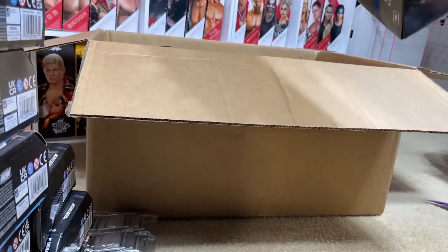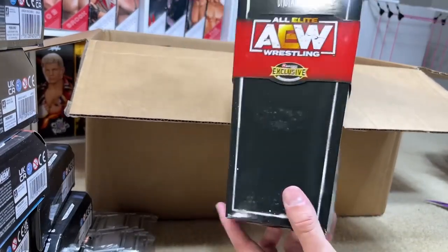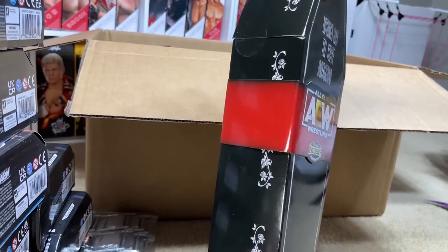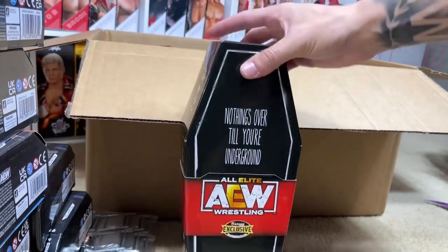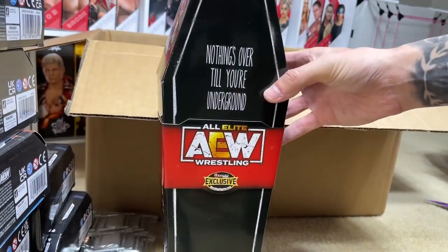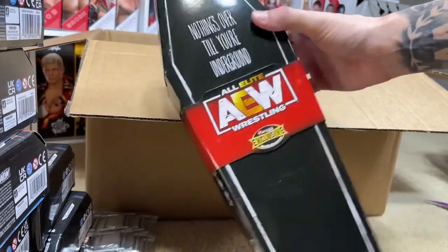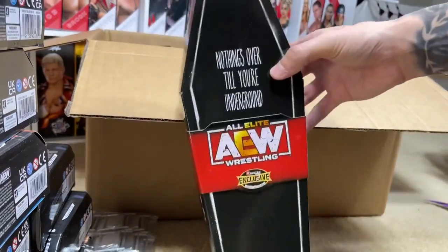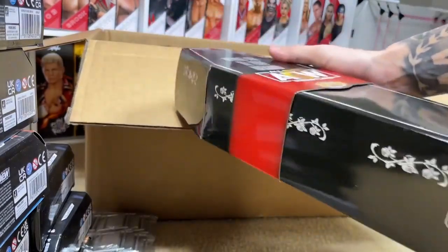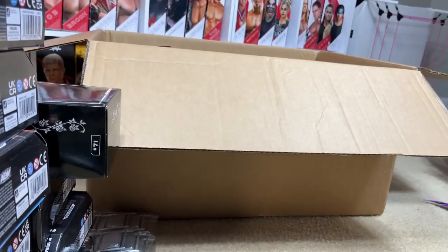We do have the Ringside exclusive Darby Allin figure. Mine initially was beat to hell, so I think I may leave this one mint on card. I love Darby Allin figures — they're some of the best AEW figures that Jazzwares makes. Adding another Darby Allin is nothing to me. You get the body bag, tons of great stuff. I think this is $12 — another Darby Allin with head sculpts, body bag, and skateboard accessory. Great figure right there.